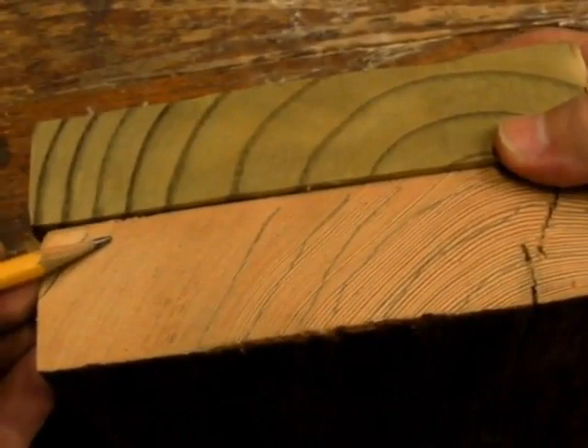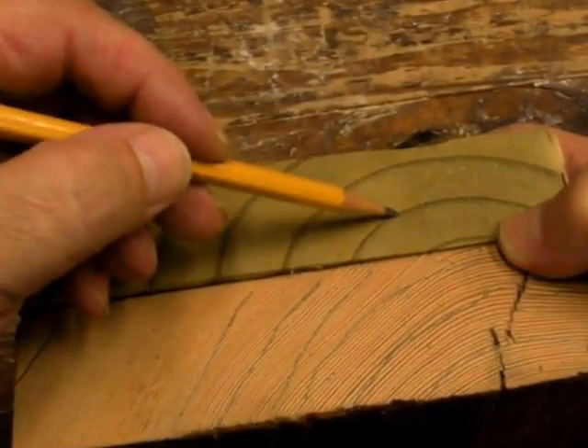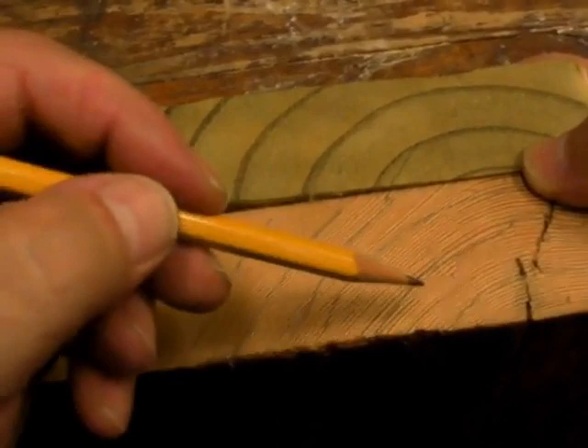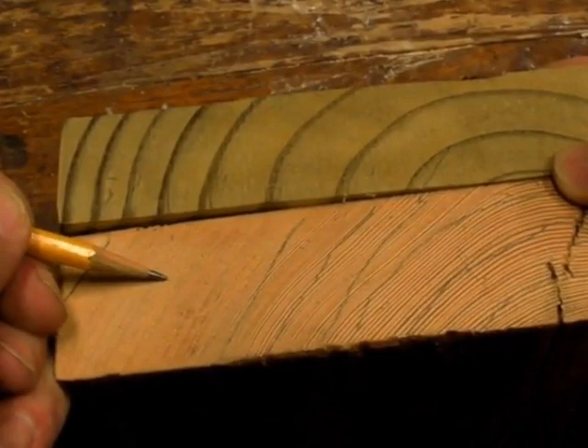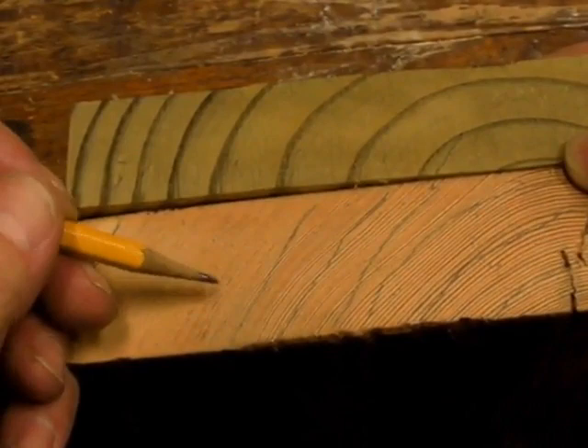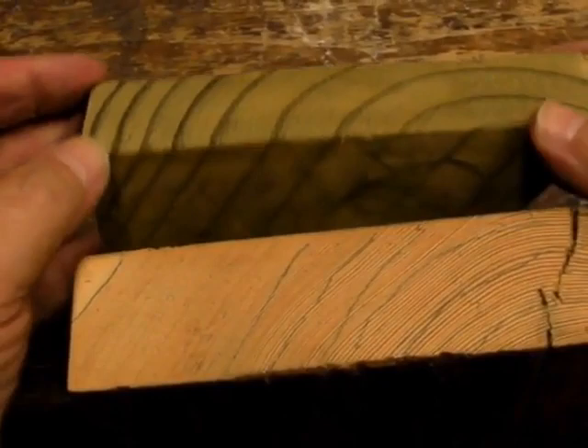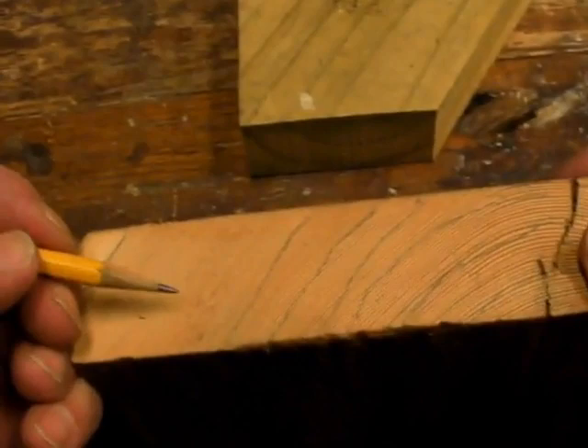In contrast, here's a plank of modern, new, fast-growth wood, and it has two or three or four growth rings per inch. This old plank of Douglas fir has about 16 to 20 growth rings per inch over here, and over here the tree was slowing down in growth and it has 30 or 40 growth rings per inch. That makes the wood over here more stable than even this wood, and a lot more stable than this modern fast-growth wood. By comparison, this plank of fast-growth wood is like cardboard junk — I won't use that in sash work.